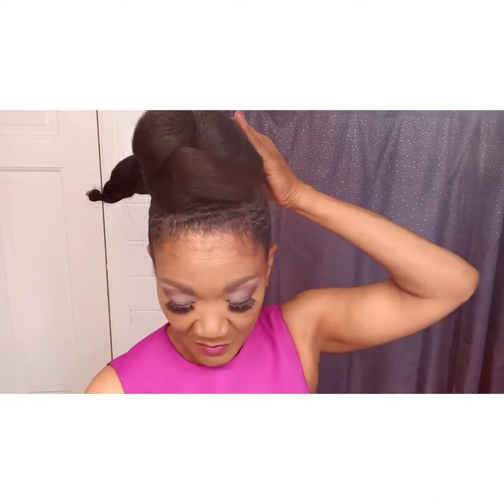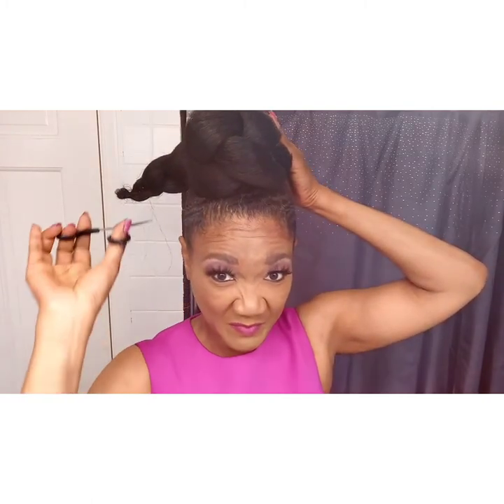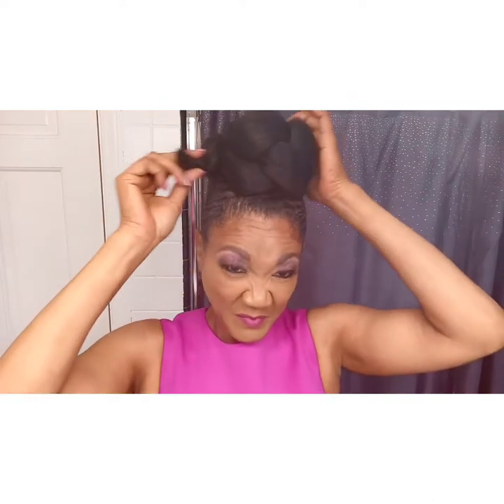This hairstyle literally takes maybe five minutes. I'm cutting off any little stray hairs — while you're wrapping it, just take your handy dandy scissors and cut those off. Then I'm going to tuck it underneath and secure it with a pin.